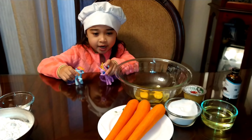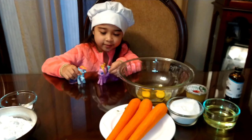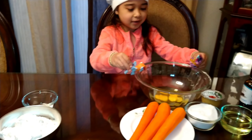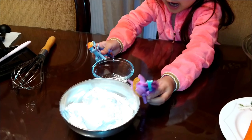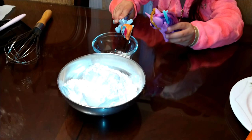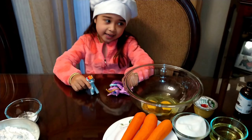Hey guys, today we're making curry cupcakes with the ingredients — with eggs, and this is the dry ingredients: powder and sugar. Let's get started!